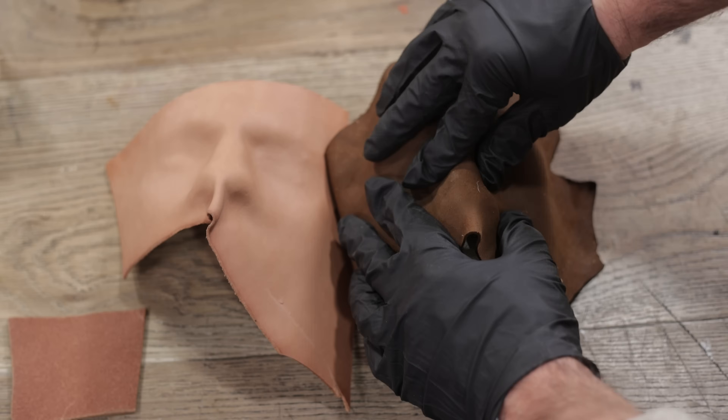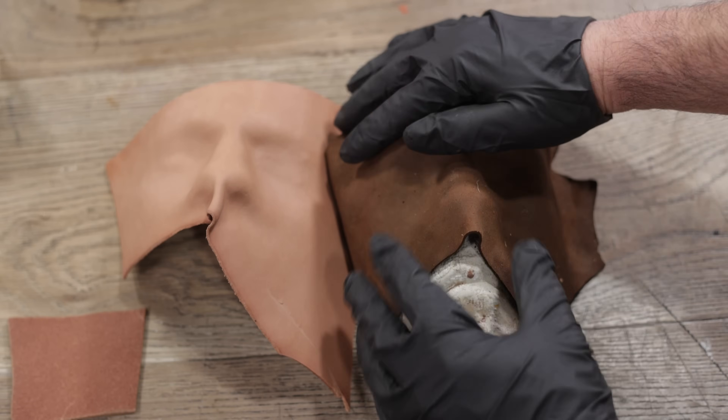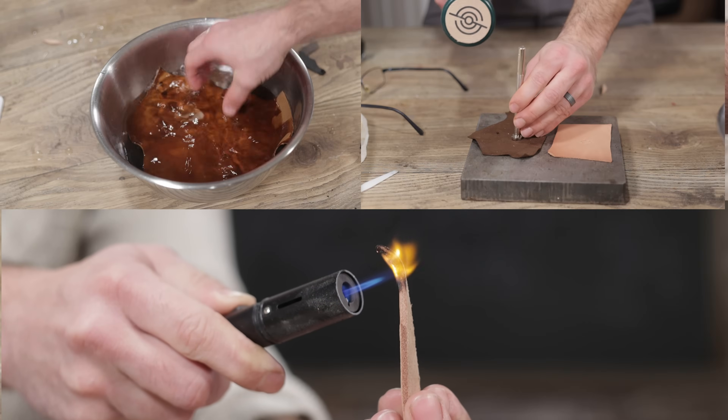Today we're having a head-to-head match-up between chrome tan and veg tan leather — we'll burn it, drown it, smash it — all in an attempt to see which is best for your project. Stay tuned.